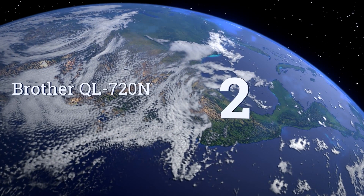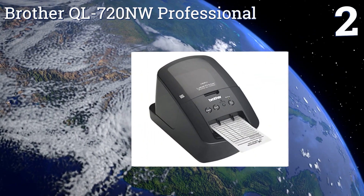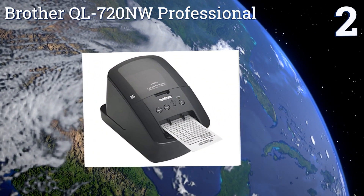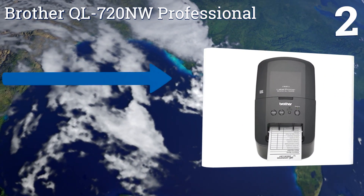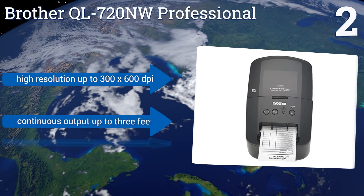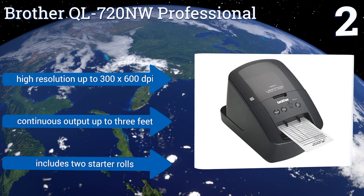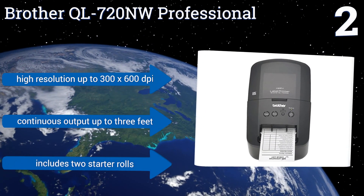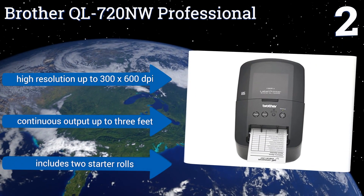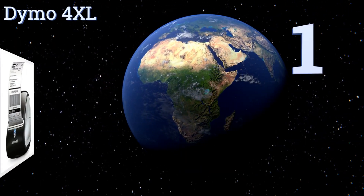At number two, the Brother QL-720NW Professional offers flexible connectivity for use with both Ethernet and wireless interfaces. Access it via the office network just as easily as from your smartphone or tablet using the included proprietary software, available for all operating systems. It offers a high resolution of up to 300 by 600 DPI, a continuous output of up to three feet, and includes two starter rolls.